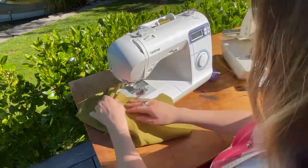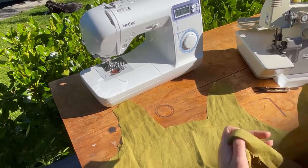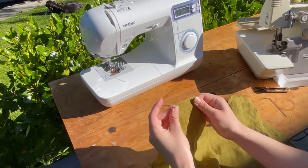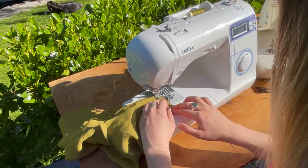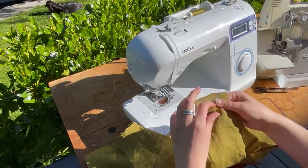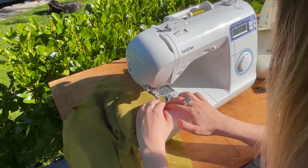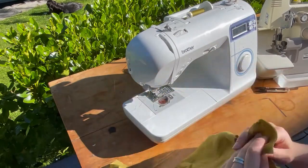Step five is shoulder seams. Take your facing back and facing front, right sides together, match the shoulder seams, and sew along there with a one centimeter seam allowance. Back stitch at the end. Make sure to snip your threads so it's a nice clean finish when you're done. Repeat for the other side, then repeat the same for the main bodices — main back and main front — sewing their shoulder seams together as well.